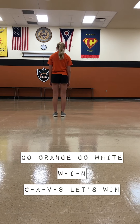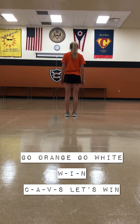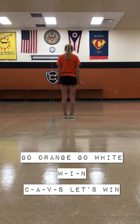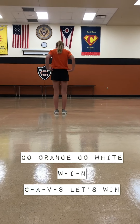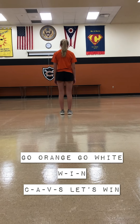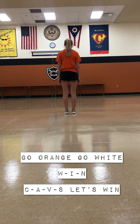These are Cold Water Cavalier Cheers numbers 24 through 26. Our first one is: 'Go orange, go white, come on Cavs, let's win tonight.' And for JV, it's 'come on Cavs, let's win the fight.'